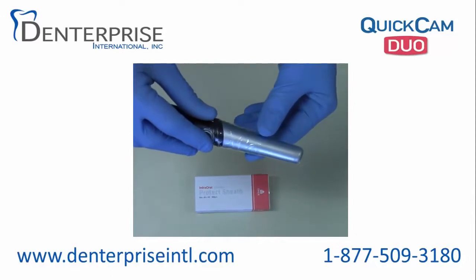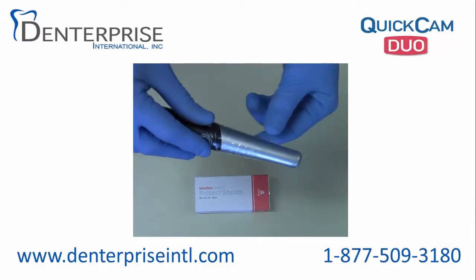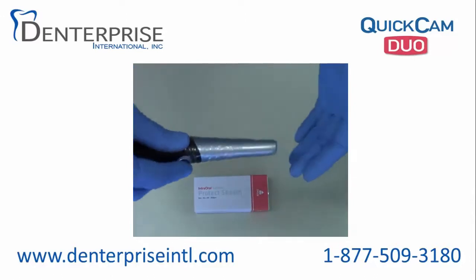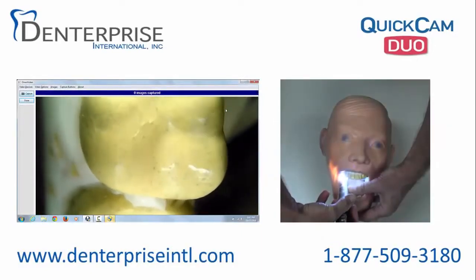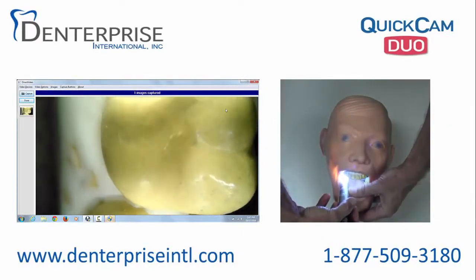Once you are comfortable holding the QuickCam Duo with one finger on focus and another on the capture button, here are some examples of upper jaw photographs. These are taken on our model Fred the Head for simplicity.